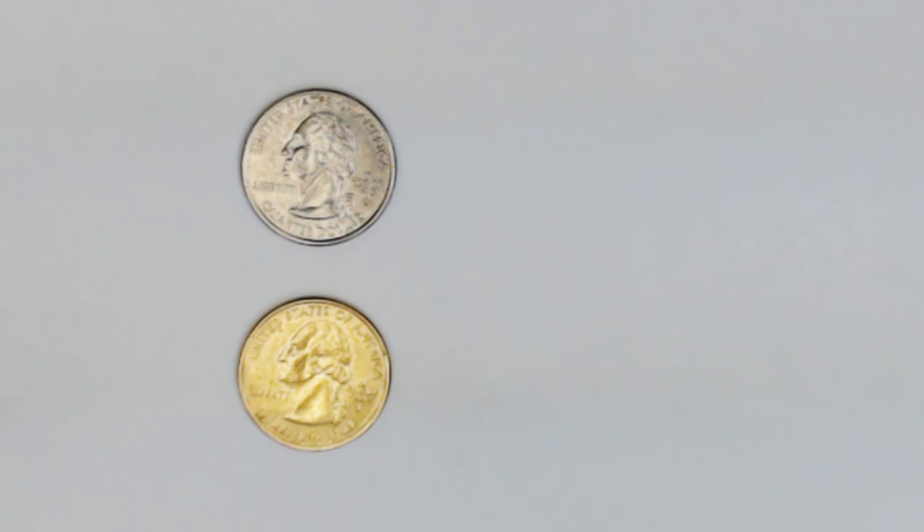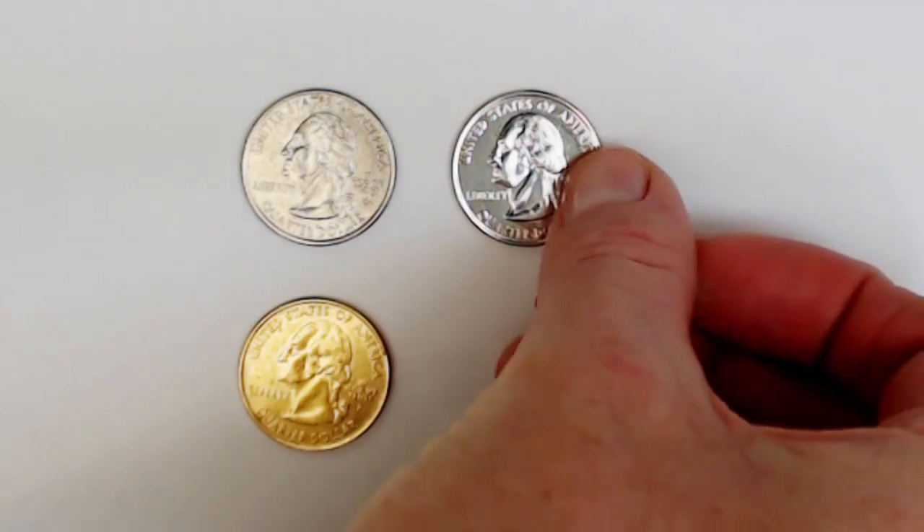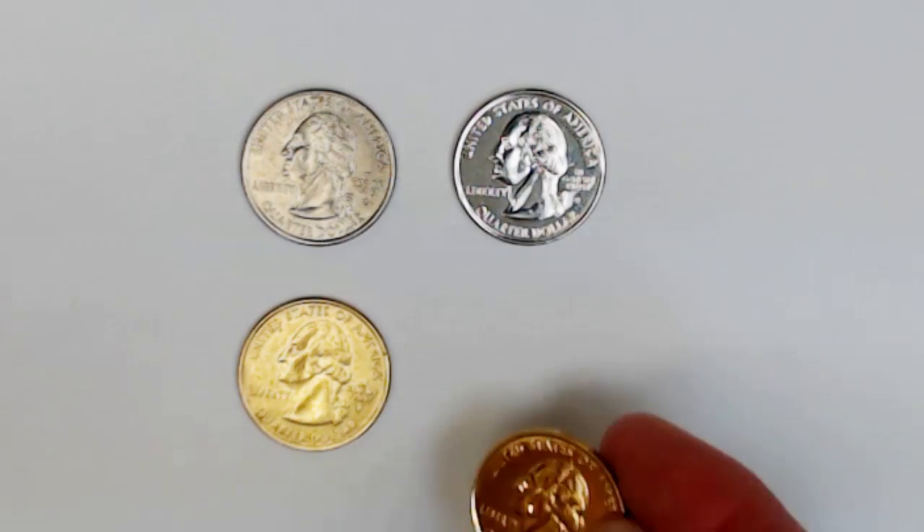The gold is on there. It has just taken on the same luster and dull finish that you started out with. Instead, if you take a few minutes to polish the quarter before cleaning and plating, this would be your result.